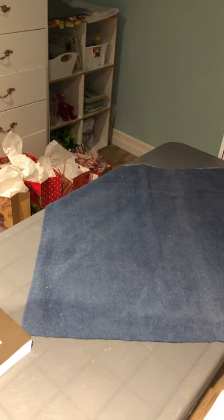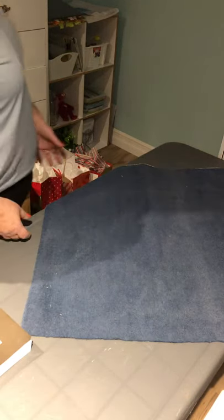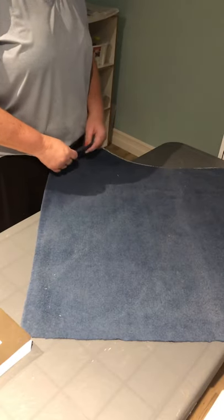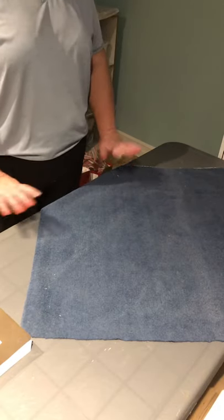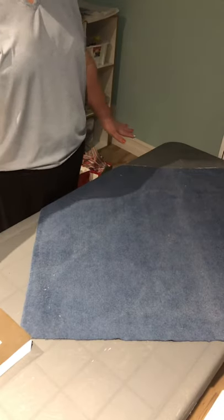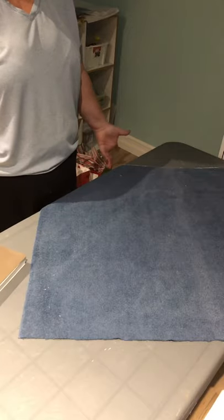Hi, my name is Mary Wardle and I'm going to be demonstrating the envelope wrapping technique. For this purpose I have used a towel, and I'm using my book as a package to wrap.